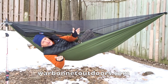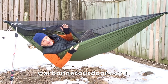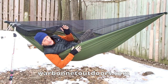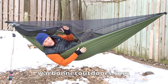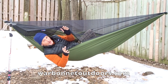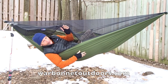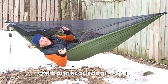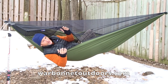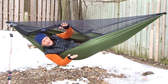Hey everybody, it's Suge here and I'm laying in my updated War Bonnet XLC Blackbird hammock. Mine is a double layer — it's called the Light Double Layer. Two layers of fabric: one is a 20d ripstop and one is a 40d ripstop. It's super comfortable. They also make a heavyweight double layer that will hold 400 pounds, and they also offer a single layer hammock which holds 250 pounds. Of course we've got the full bug net — the bug net is removable.